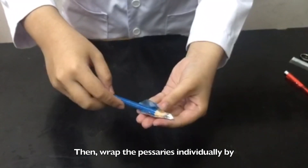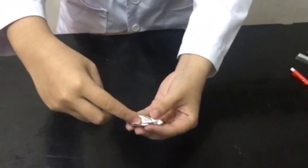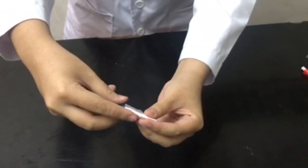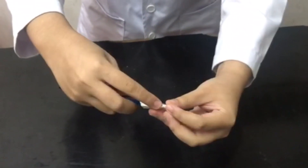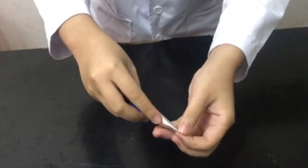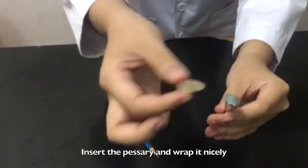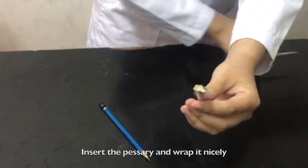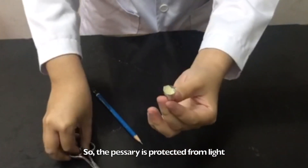Then, wrap the pessaries individually by using aluminium foil. Use a pencil to guide you to make the wrappings. Insert a pessary and wrap it nicely. We need to use aluminium foil so that the pessary is protected from light.